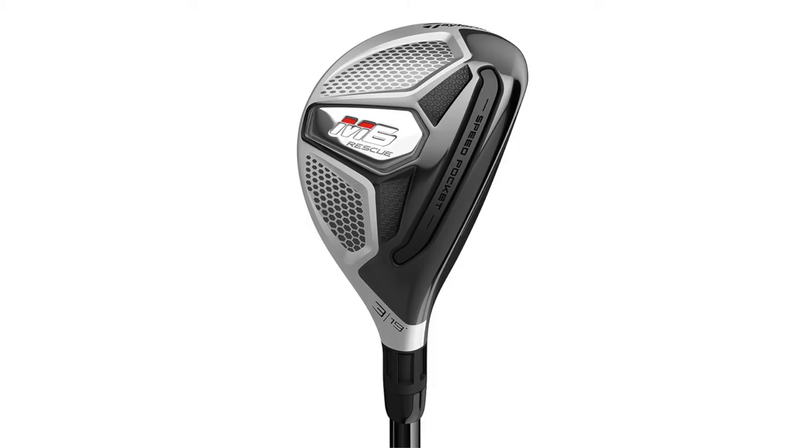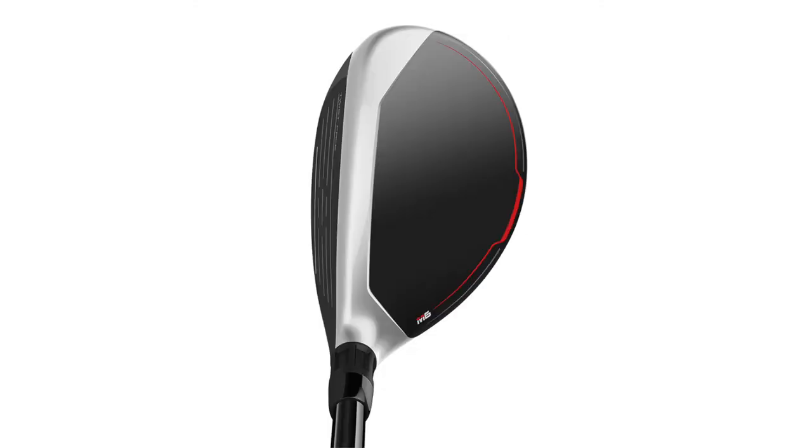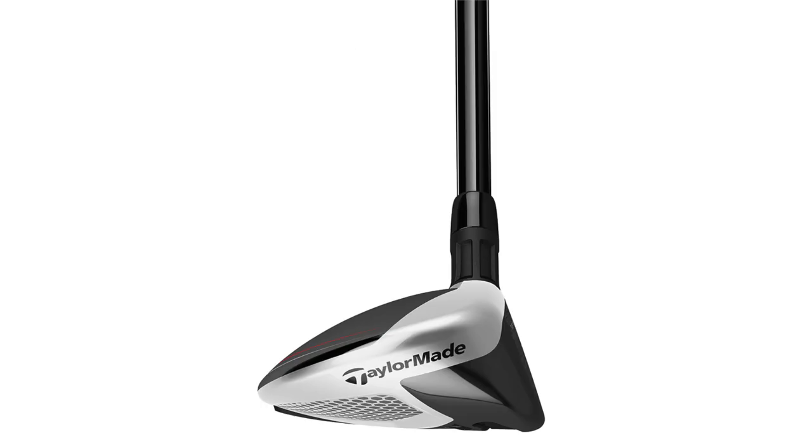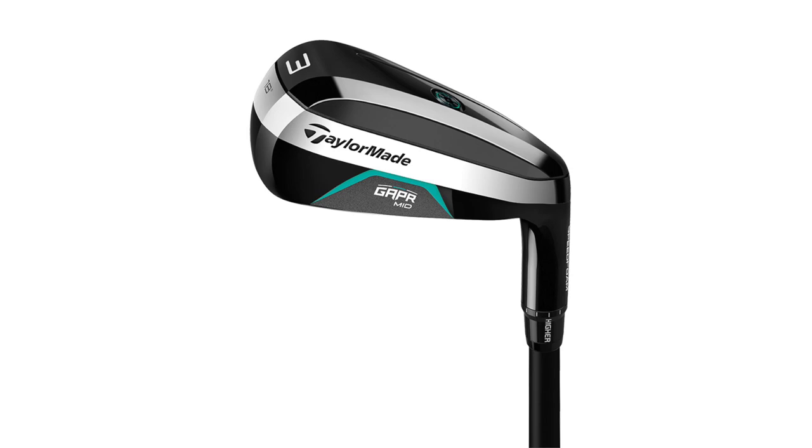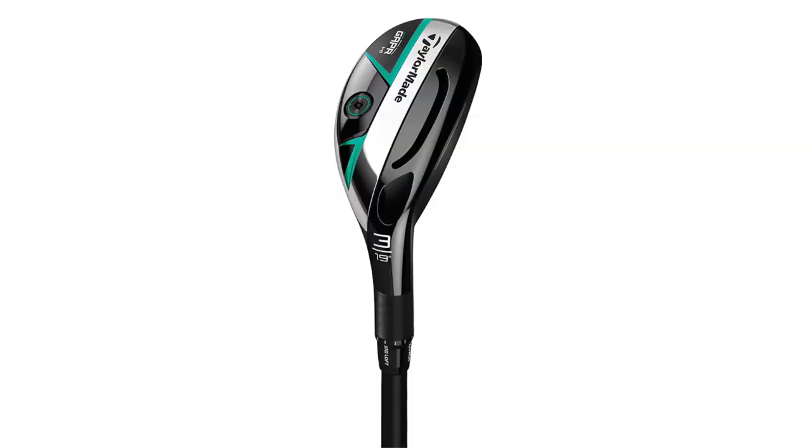Previously with M1 and M3 there was a specific rescue version, but now Gapper has really filled that role. There is no M5 rescue - when we launched Gapper, we knew that the more technical golfer can really benefit from three head shapes and the loft sleeve to adjust ball flight. That more technical golfer who would want the M5 driver or fairway - the Gapper is a terrific solution. It gives them three options in terms of flight conditions: high, mid, and low.